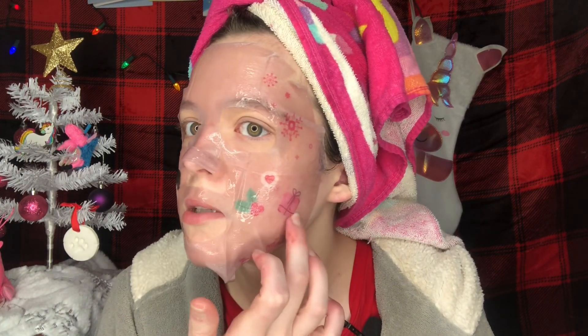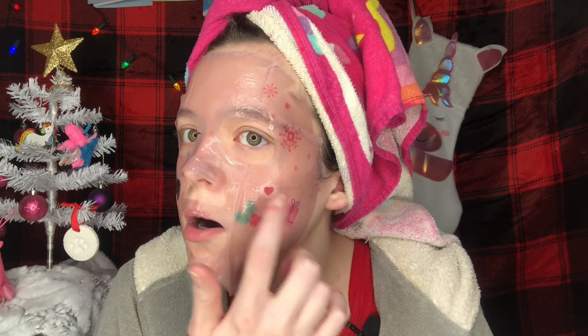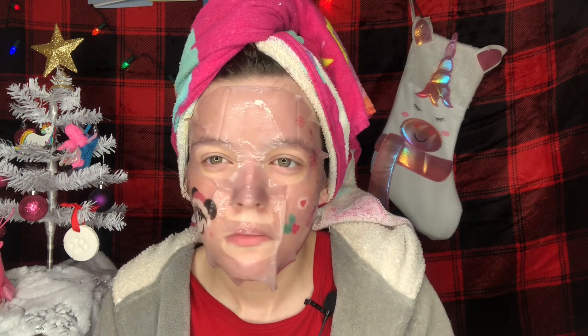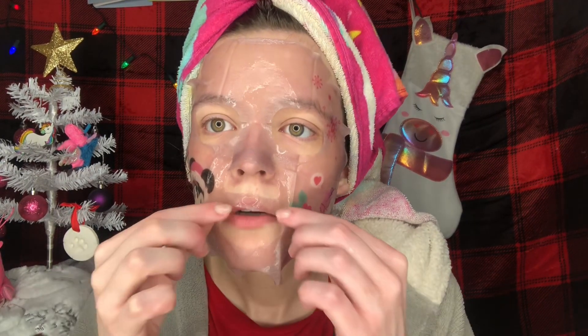So this is what the mask looks like. It's super cute. It has a little present on it, one of these little holly berries — or mistletoe or something — a little heart, some snowflakes, and on this side it's Minnie Mouse. It's super cute, I really love it. I don't know what the scent of this is because I can't put my finger on it and it doesn't really say it on the packaging, but it might be something like hollyberry or along those lines.